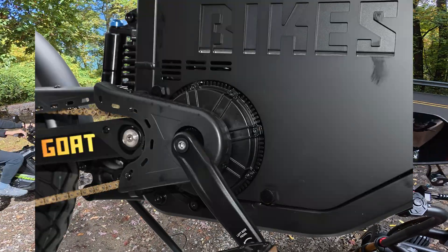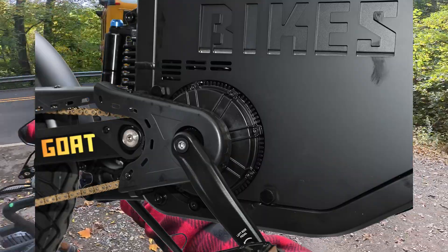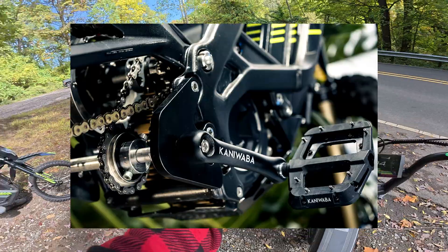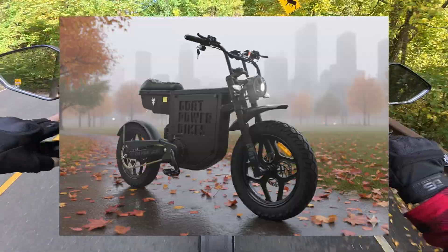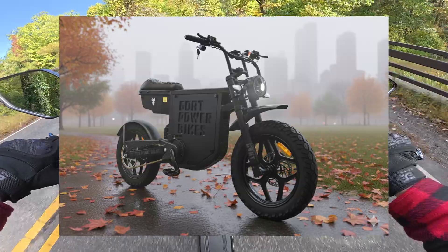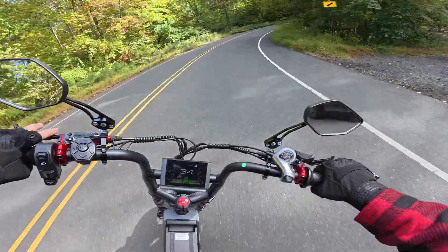You can see they added pedals directly to the shaft of the motor, and it's probably utilizing some kind of freewheel to make this possible. Comparing this to a Suron pedal kit, this engineering approach is significantly better. The main benefit here is the ability to preserve a lot of the Suron electric dirt bike riding characteristics, while being a little bit more street legal.